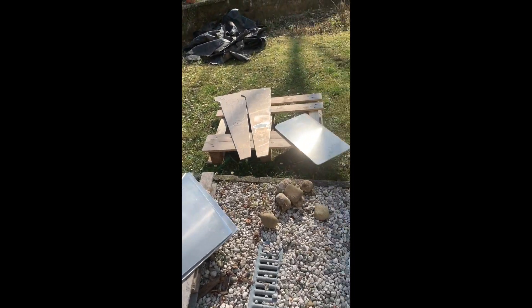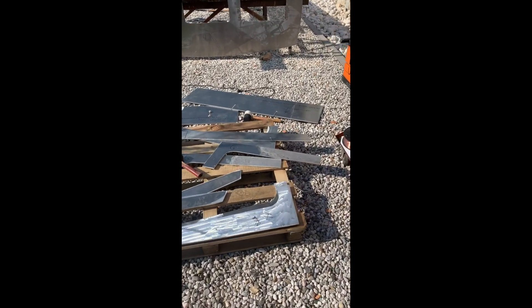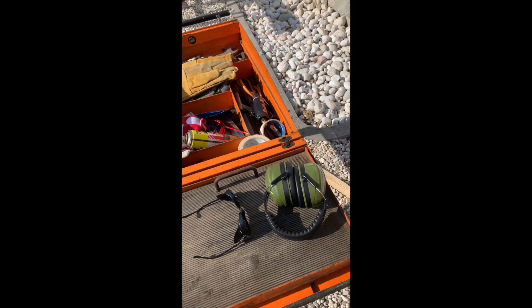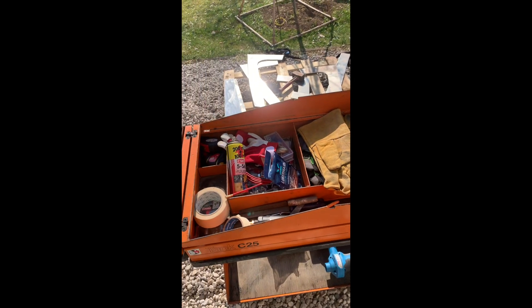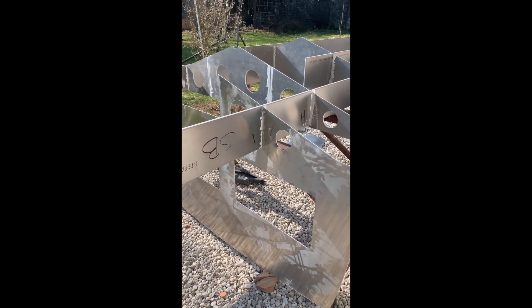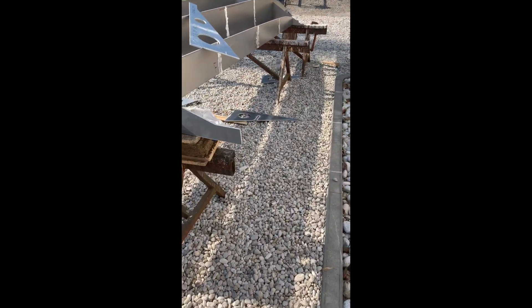As I said, there are aluminium plates and pieces more or less everywhere in the garden — believe me, it's a mess. Here you have some quite well-organized tools that I'm using, and these are the pieces that I already assembled, not welded yet but very close to being welded. I'd like to start from the front going after.